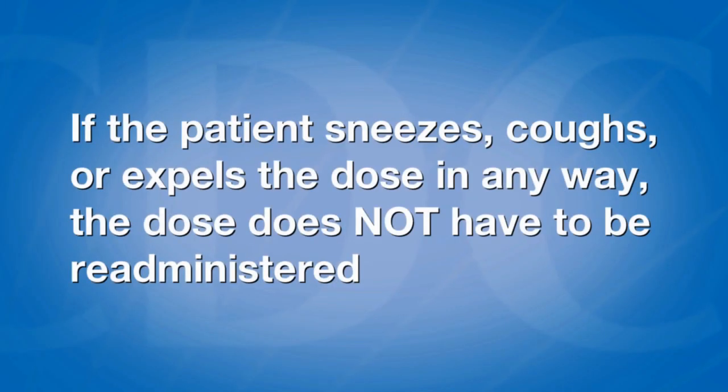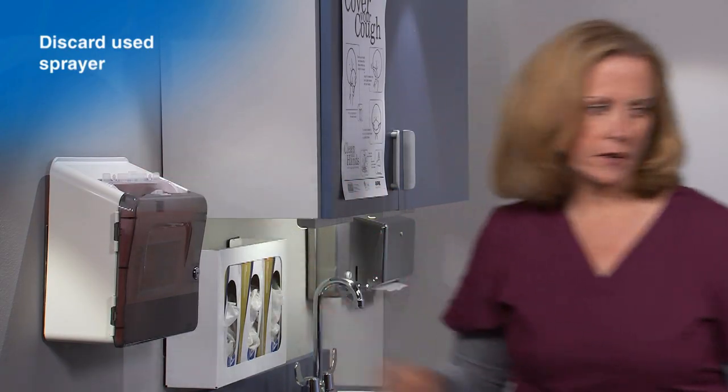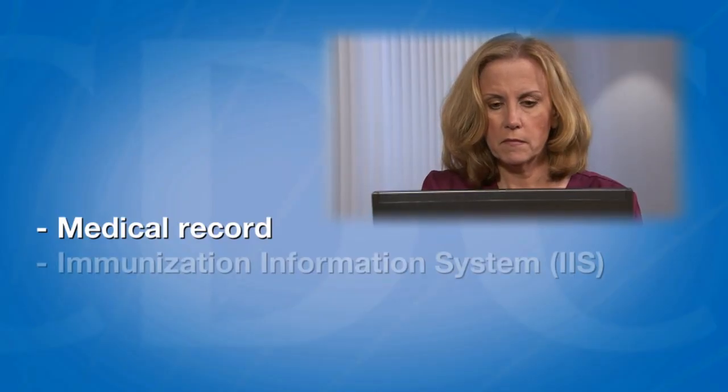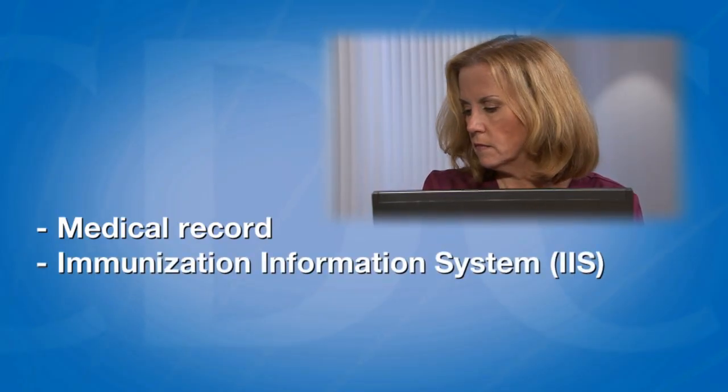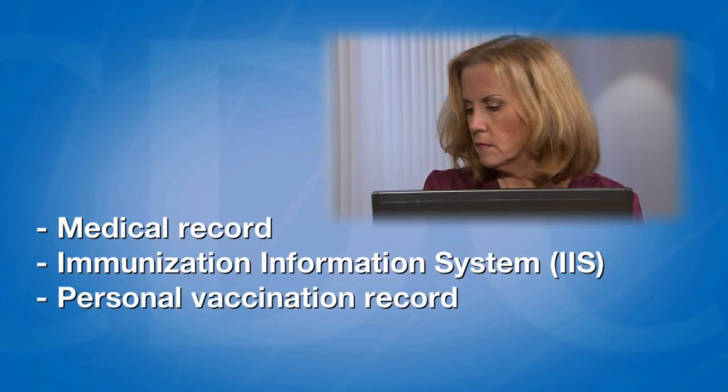If the patient sneezes, coughs, or expels the dose in any way, the dose does not have to be re-administered. Discard the used sprayer into a biohazard or sharps container. Next, document the dose in the medical record, the immunization information system, or IIS, if applicable, and the patient's personal vaccination record.